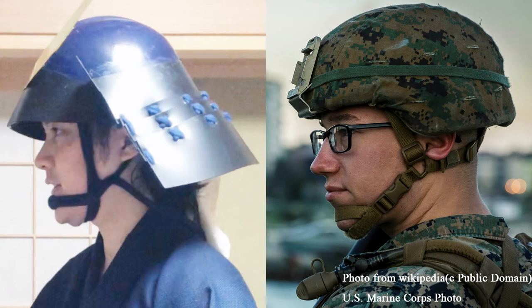Interestingly, the concept of securing it around the tip of the chin is found in modern combat helmets as well. When you compare it to a modern combat helmet, even the straps on the side look very similar. I don't know how the modern combat helmet came to be like this, but at least this system works since it stood the test of time.